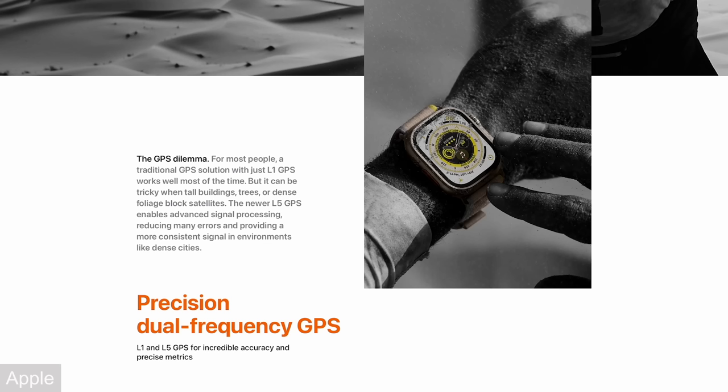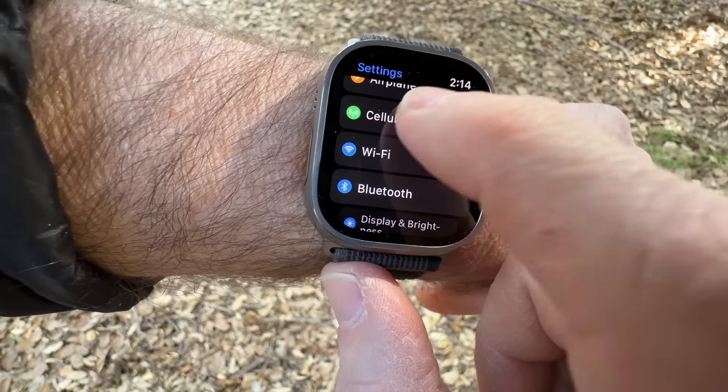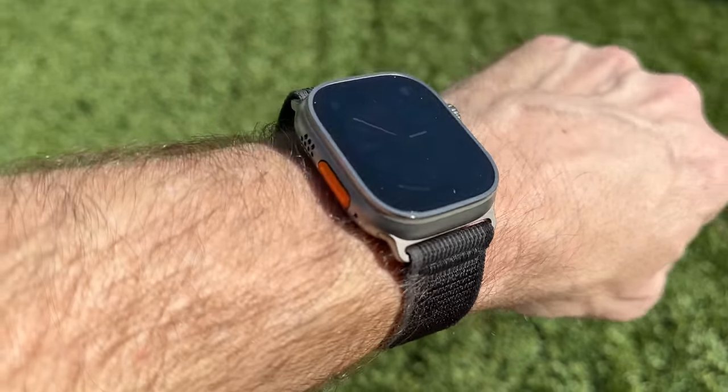I think it's a watch that's meant for anyone who wants more out of their watch — whatever that may mean. You wanna exercise more, utilize more features like streaming music, using the GPS, cellular, any of that stuff. It just offers you more. You don't get a whole different experience out of the Apple Watch; you just get a bigger experience.